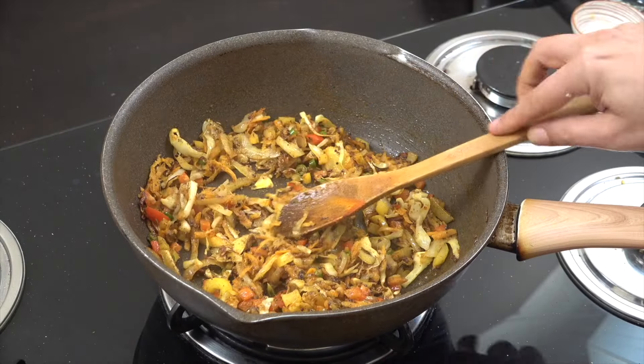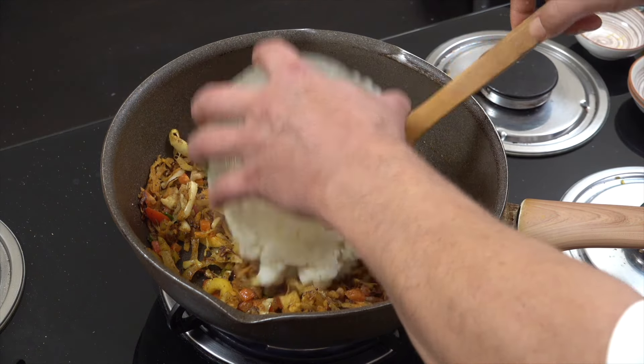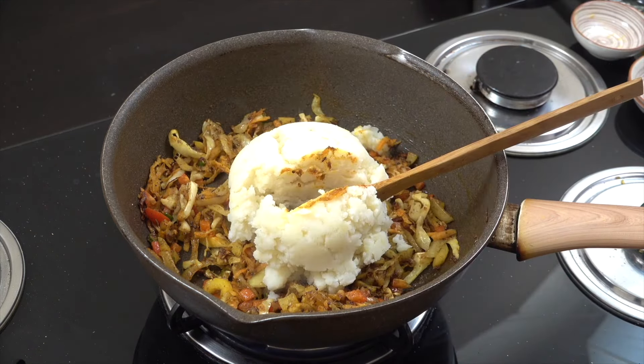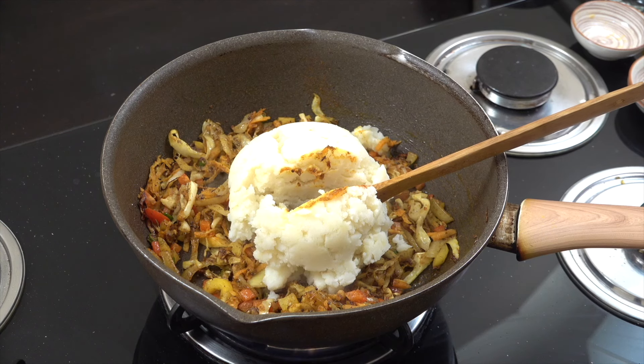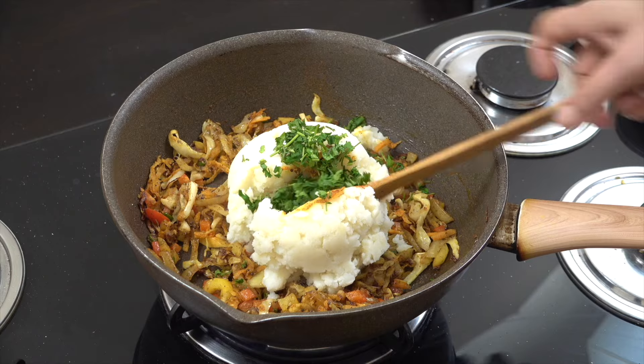You could also add some garden peas or frozen peas to this if you like. Let that go for about four minutes. Then I've got two cups of straight mashed potatoes — just boiled the potatoes and mashed them, job done.